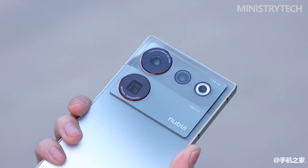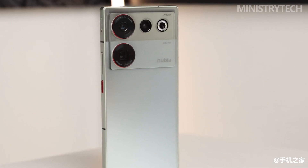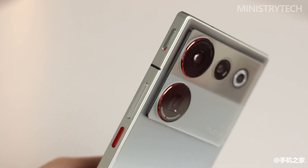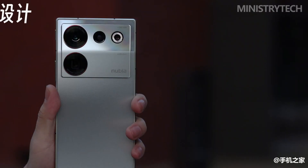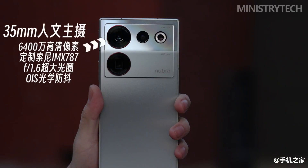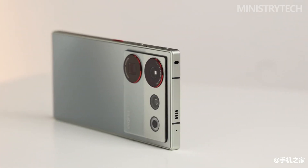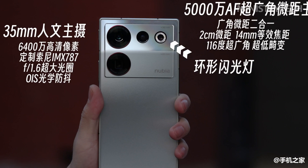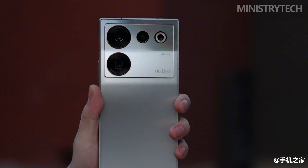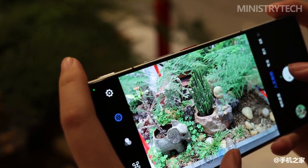The arrangement of cameras is also very interesting — the L-shape is fresh and coordinated. Through the distinction between glossy glass and an anti-flash sand process, the back of the Z50 Ultra has an aesthetic feeling of material collision, making the camera module look smart and young. The phone has a rear 35mm 64MP main camera (Sony IMX787), an 85mm 64MP periscope telephoto, and a 50MP 116-degree ultra-wide-angle macro triple camera. It also supports multi-channel spectral sensors, ring flash, and custom sliders.